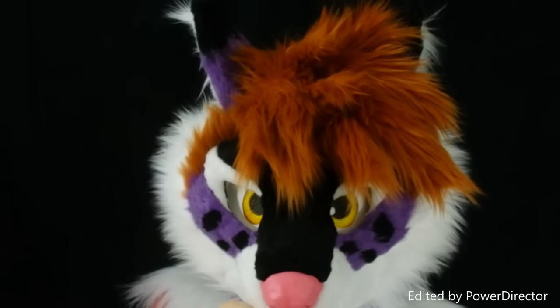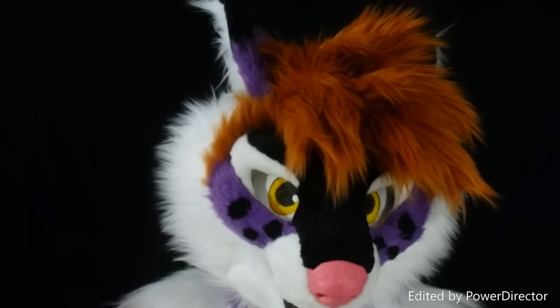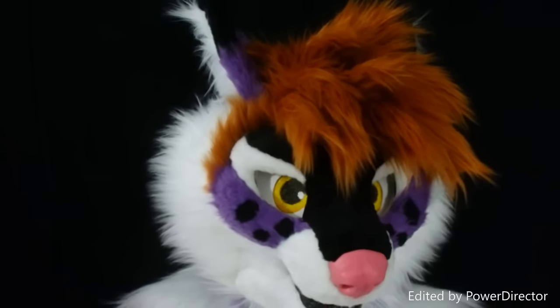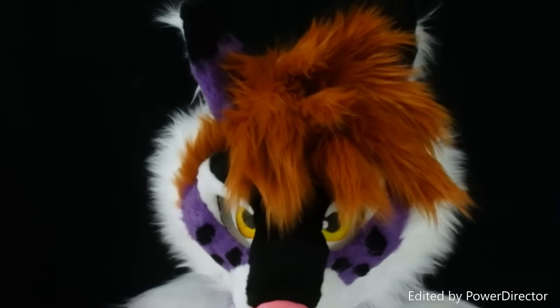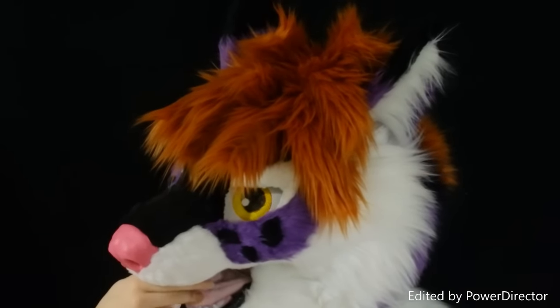The nose and the lip are both a part of the foam base. They're just rubber coated, so they're never going to fall off since they're not glued on. The tongue is fleece and the teeth are plastic.